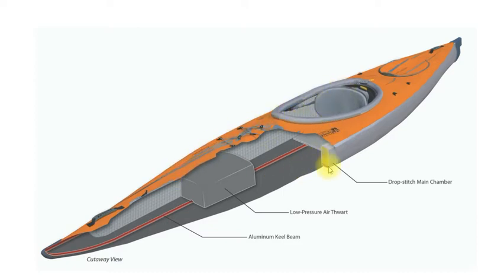Then you have these drop stitch panels down the side. Drop stitch is what they make stand-up paddleboards out of — basically the top and bottom, or in this case either side, is stitched together. That means you can pump these sides up to very high pressure so they're very rigid and don't lose their shape — they don't become round. So you have a great deal of buoyancy and rigidity but with very little space taken up, which is how they've kept this kayak so narrow.